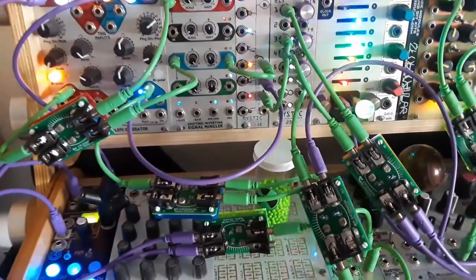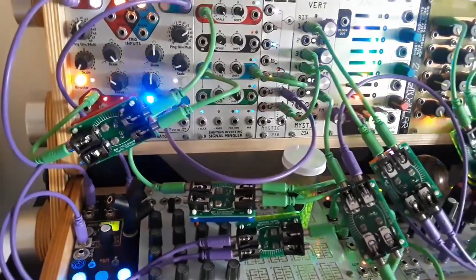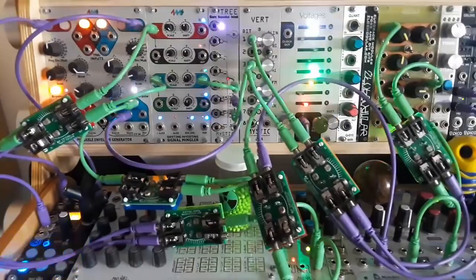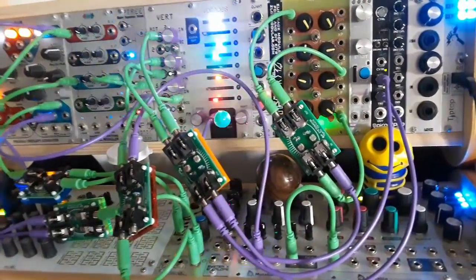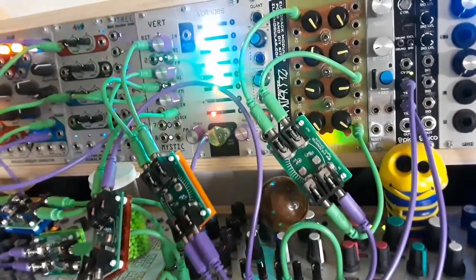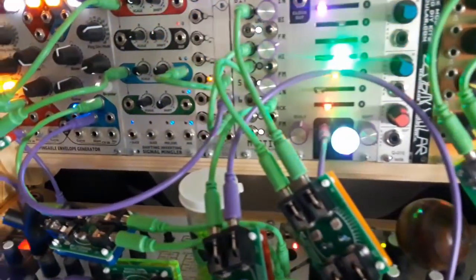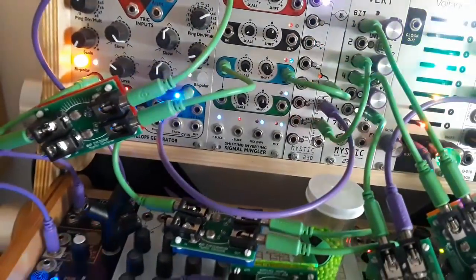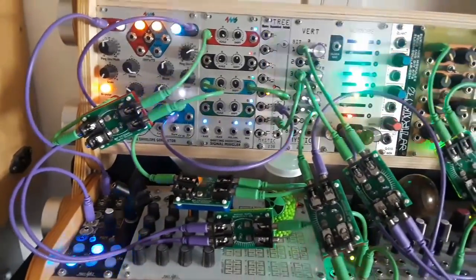Experience Modular Enlightenment for just $33 with the Mystic Circuits Zero HP Attenuator. Two channels of attenuation with independent light sensors allows you to control your synthesizer with the power of light. Normalized jacks allow one input to go through both channels or for both outputs to be added together. There are countless ways that the Zero HP Attenuator can open up your synth to a new level of interactivity.